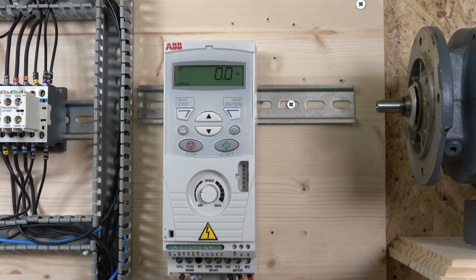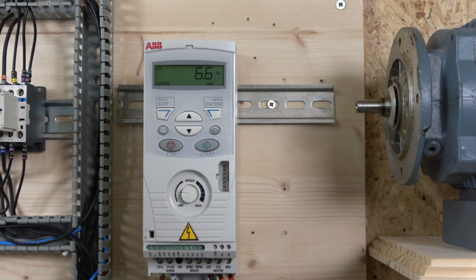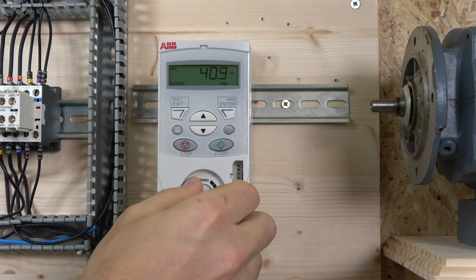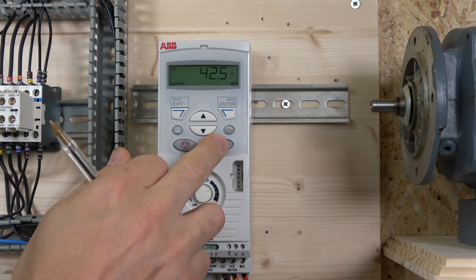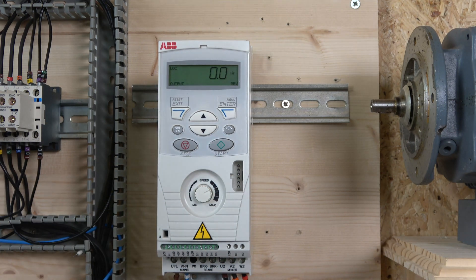Since we're already in local mode, all you need to do is press start and your motor is running. Use the front potentiometer to control the speed, and you can use the direction button to change which way the motor spins. As you can see, that's working — the motor is set up and ready to go.